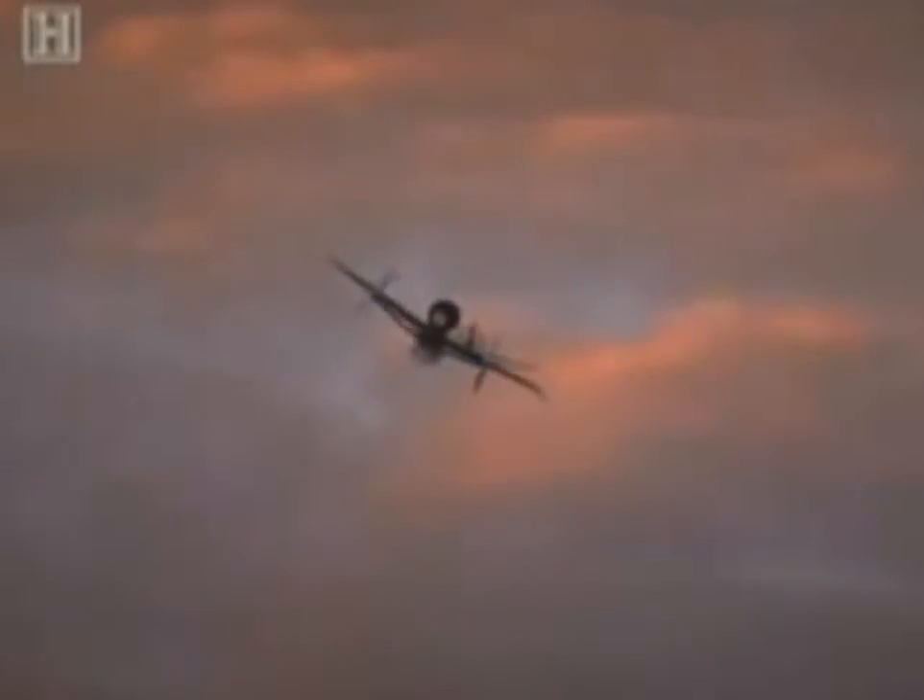On May the 4th, 1945, the People's Fighter drew first blood. Lieutenant Rudolph Schmidt shot down a British Royal Air Force fighter. It would be the Volksjäger's only kill. World War II ended two days later.